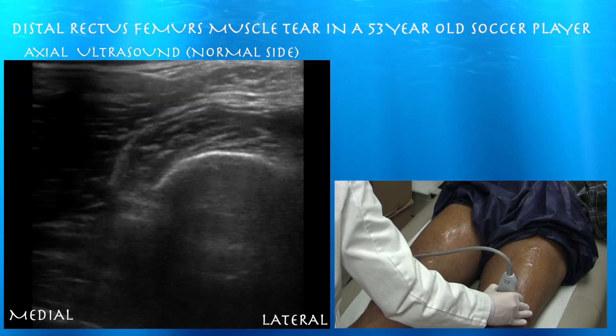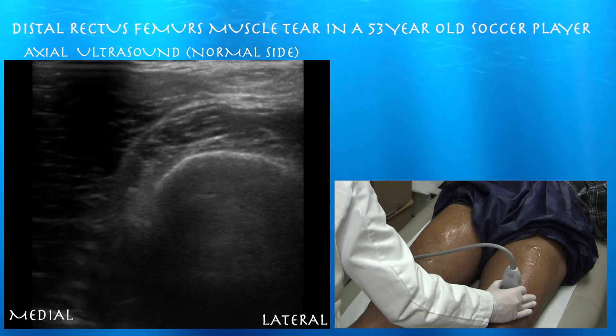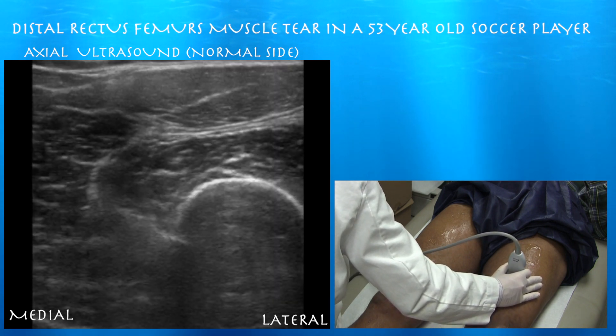Here's the quad tendon. You can start seeing the layers of the quad tendon — the top two layers. The bottom layer is made of the vastus intermedius, which you can't quite see yet.